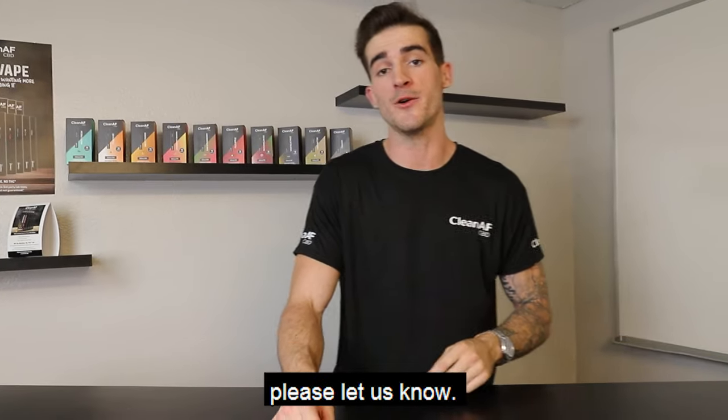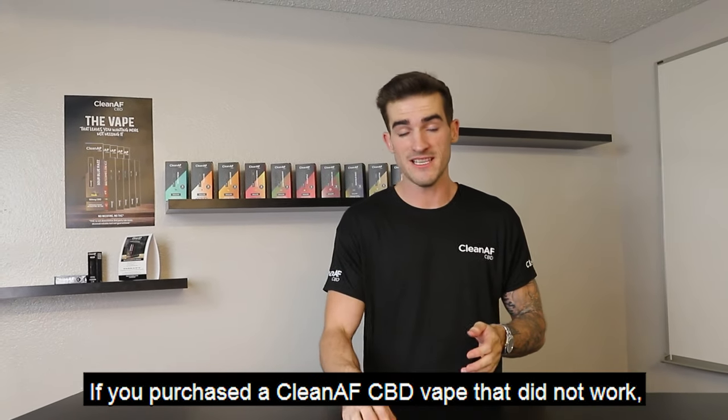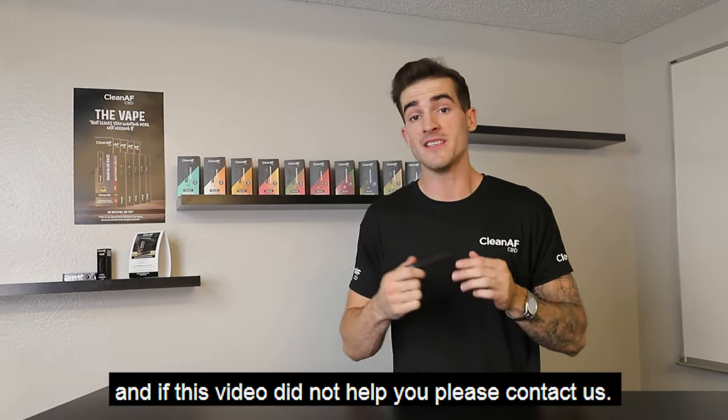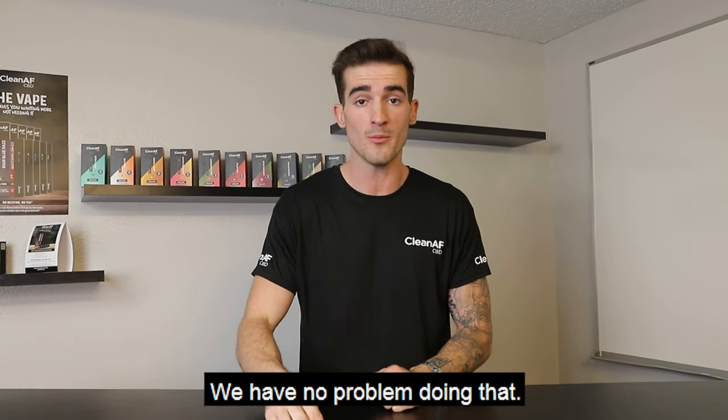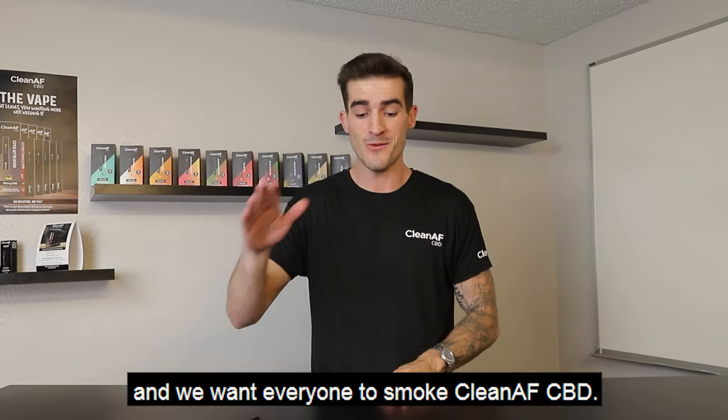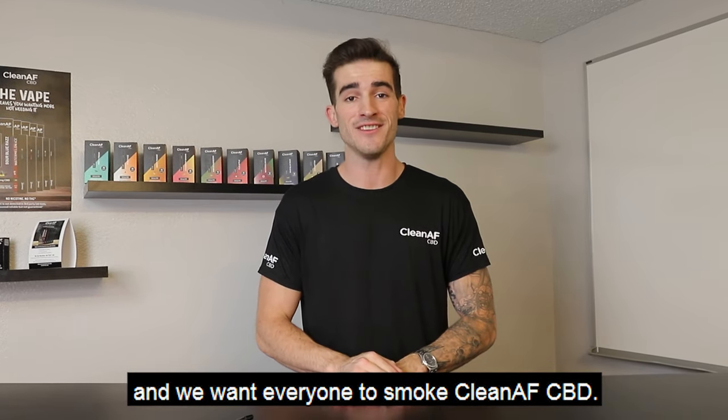If you guys have any questions, please let us know. If you purchased a Clean AF CBD vape that did not work, and if this video did not help you, please contact us. We will send you a replacement — we have no problem doing that. We just want everyone to be happy and smoke Clean AF CBD.